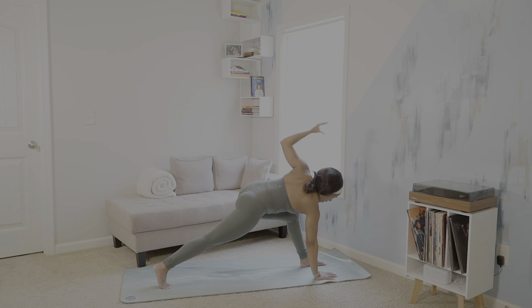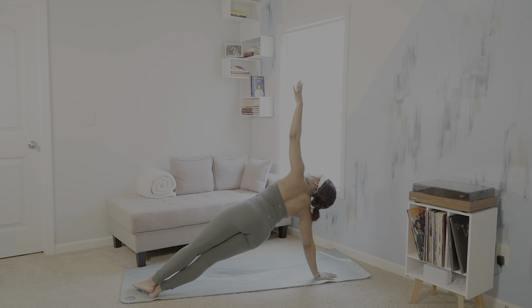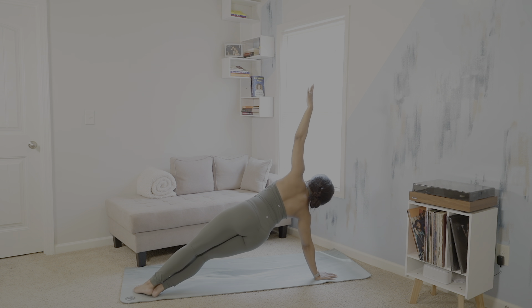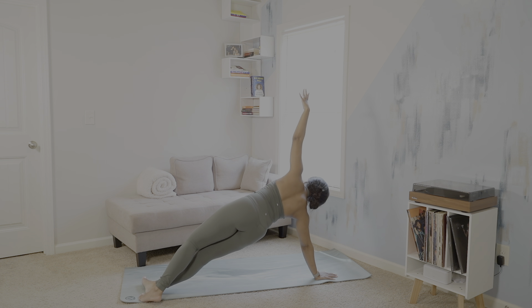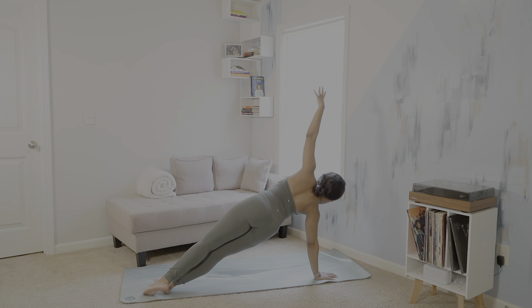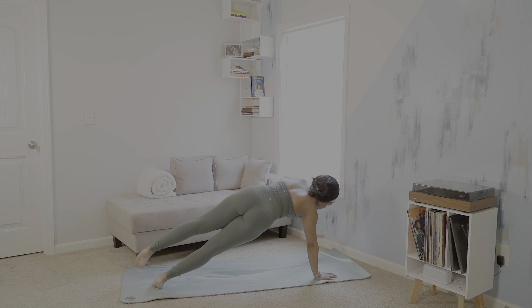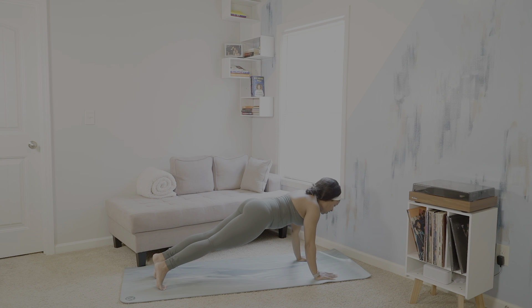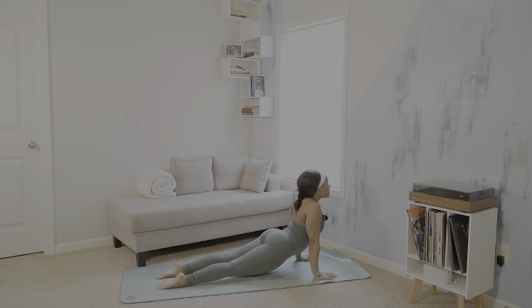And then keeping our gaze to the sky, we'll transition to our side plank. Taking our left leg on top of our right. You can also drop one knee here and keep it lifted, or you can keep both. Keeping the shoulders stacked over the wrist. Feel free to lift one leg if you'd like. Then place both hands on the mat. Chaturanga Dandasana. Inhale, upward facing dog. Exhale, downward facing dog.